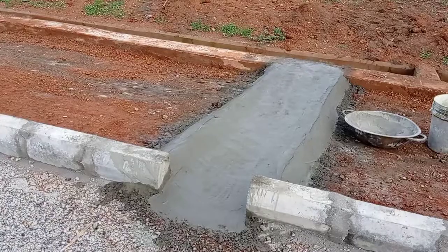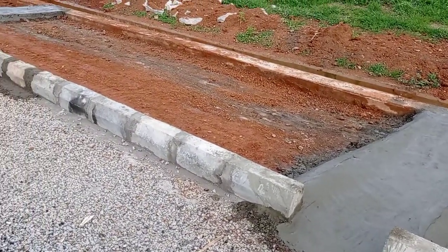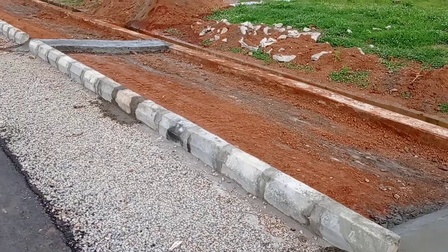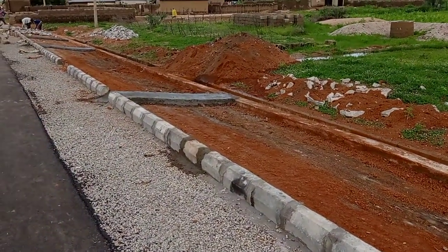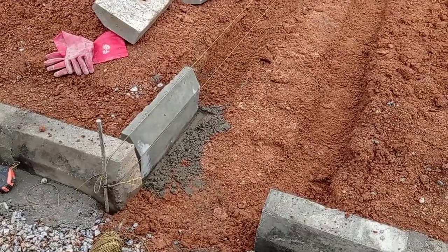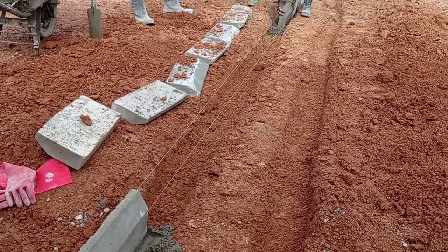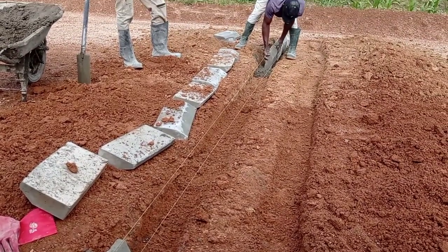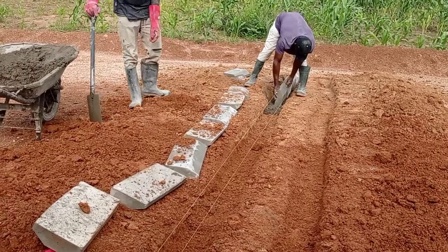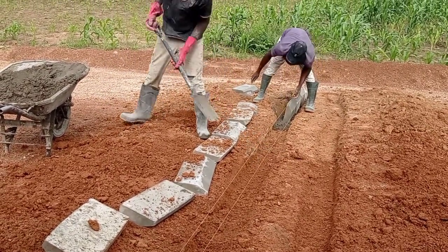We have to provide this shootout in order to flow out the water. Sometimes the water remains stagnant at the shoulder of the road, and if this shootout is not provided then it may damage the road shoulder. Here you can see that we are providing the curb stone shootout.